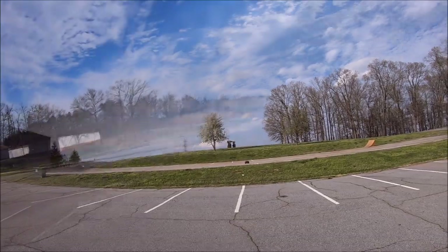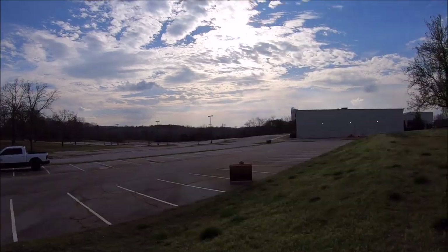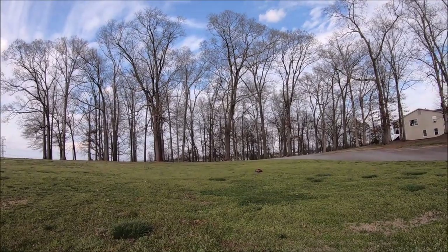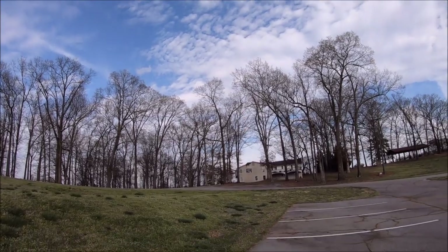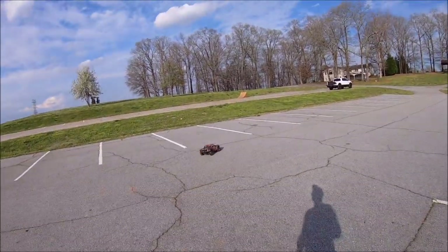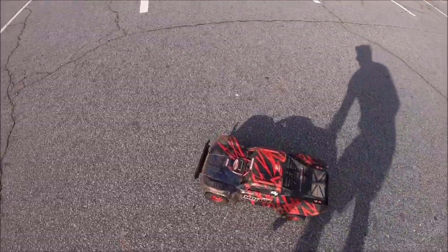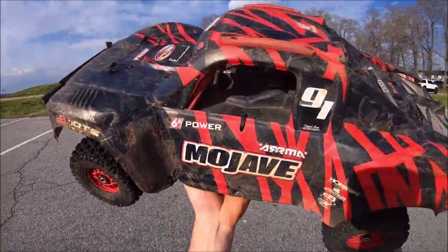Damn, that was a hard hit — she made it! Oh, that was close. Alright guys, that's going to be it for now. The Mojave is such an animal. I had a total blast with it — it's just a pure tank. It's one of the toughest RTRs out of the box as far as I'm concerned.